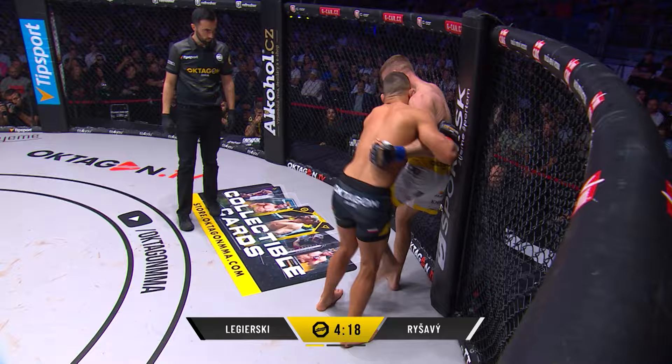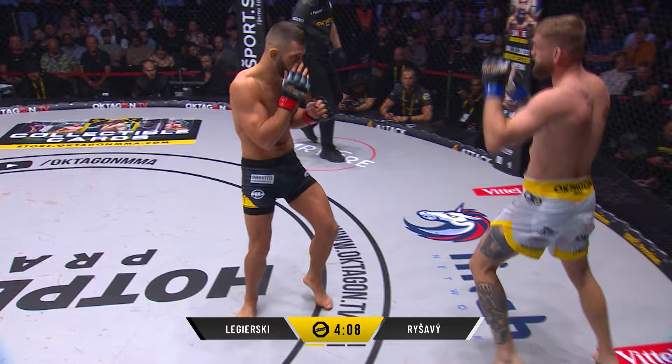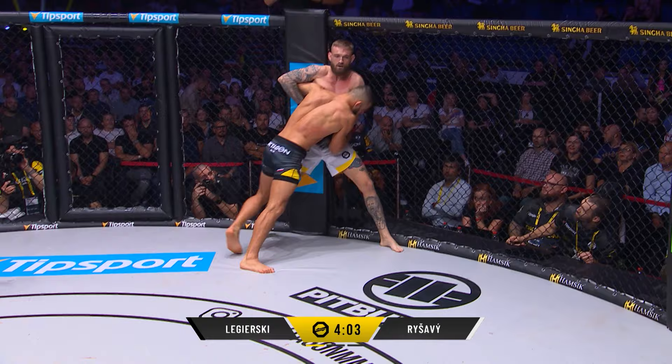No one overly exerting energy here. They split, and that's where Reshavi can be dangerous. When they break away like that, he has great power and throws everything into those shots. Just needs to be careful stepping to his left — he's not gonna get caught by that right hand of Ligurski.